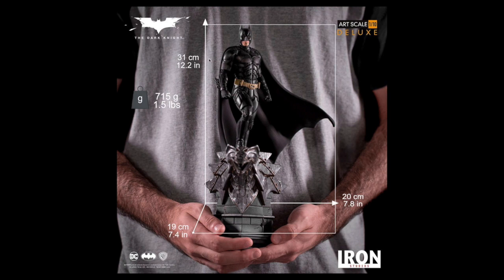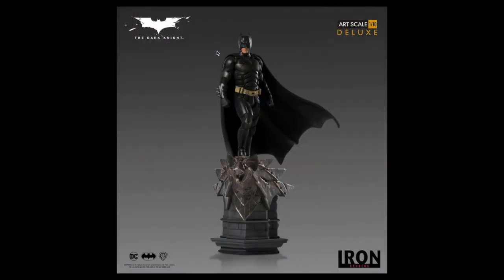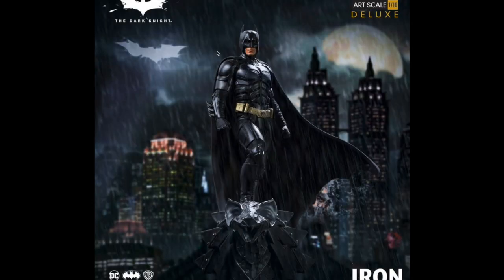He's 12.2 inches tall, 31 centimeters, and weighs one pound — which explains the $180 price point. Pretty cool, pretty damn dope. This is the deluxe version; I believe it comes with some swap-out parts.